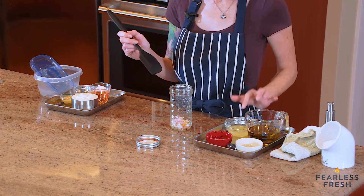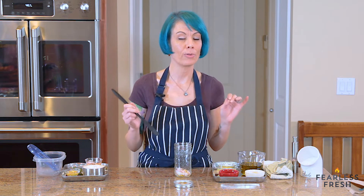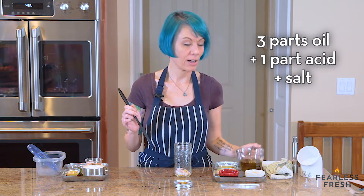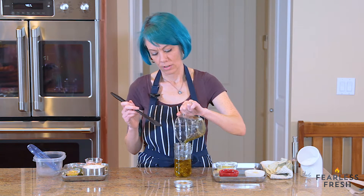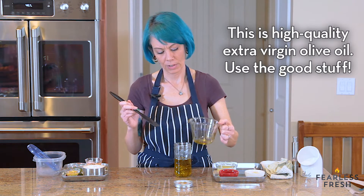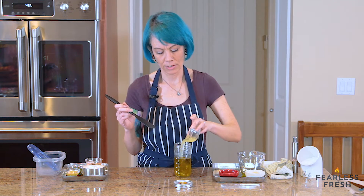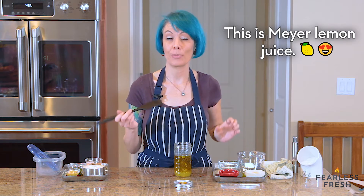We have a little bit of lemon juice and a little bit of olive oil. Remember the ratio — the basic ratio for a vinaigrette is three parts oil, one part acid. So we're going to add our three parts of oil, and then our one part acid. This is going to be a really fresh, bright, lemony dressing.